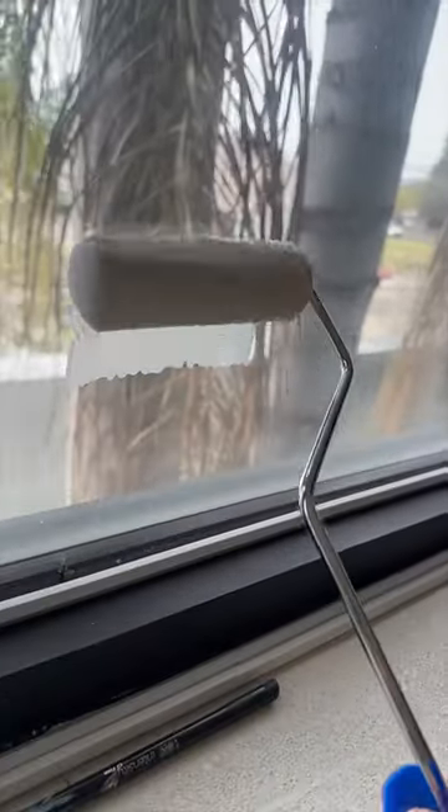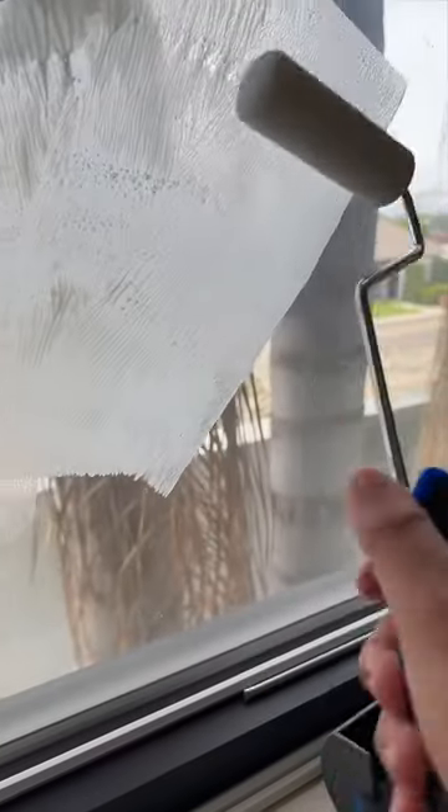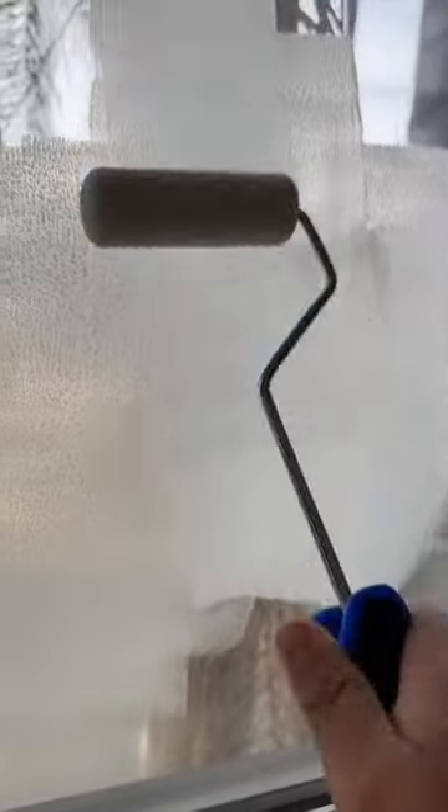All right, I hope this works. So far so good. That is so cool! Okay, this is the before, and this is the after. It actually works!